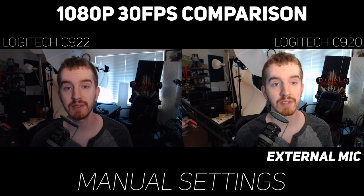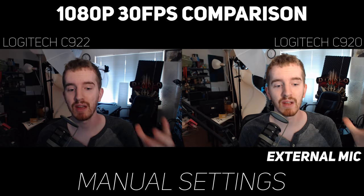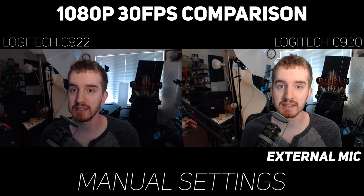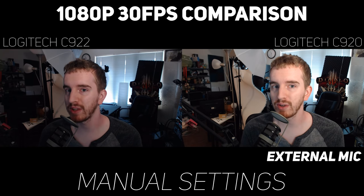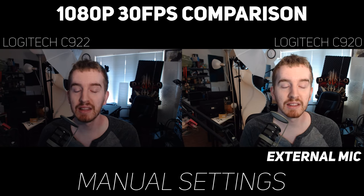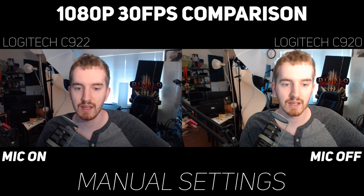Now as far as a microphone test is concerned, I played a little bit with background noise at the beginning, and the super aggressive background noise removal on the C920 kicked in and just garbled it up to hell. But even without much background noise at all, the C922 mic is leagues better — but it's still a webcam mic and it's still pretty bad.